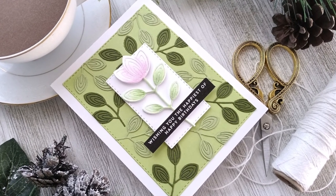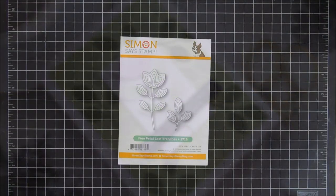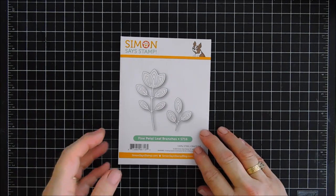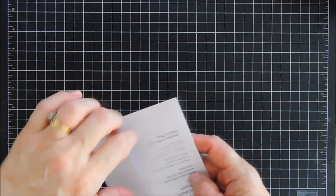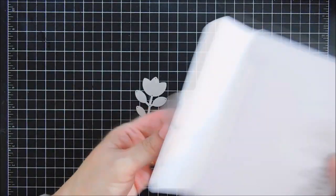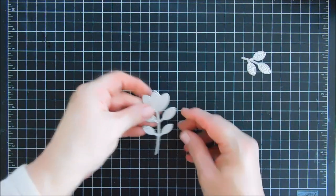Hello everyone, Tina here. I hope your day is going lovely. Thank you so much for stopping by and thanks for joining me for Try It Out Tuesday. Today we are going to create a card using a new item over at the Simon Says Stamp Shop. This is part of their Peace on Earth release and it is called Fine Petal Leaf Branches.